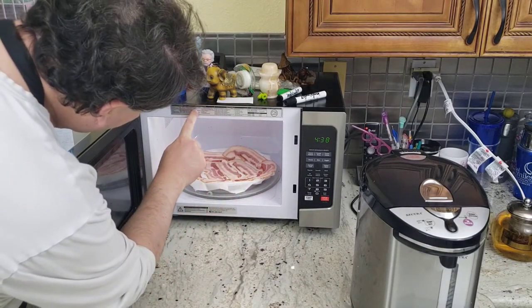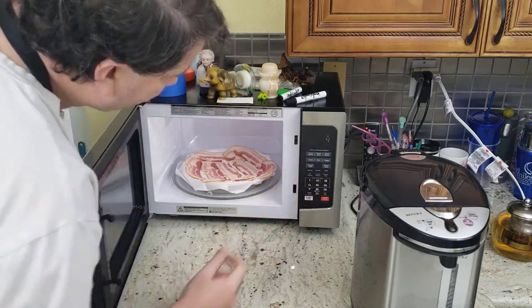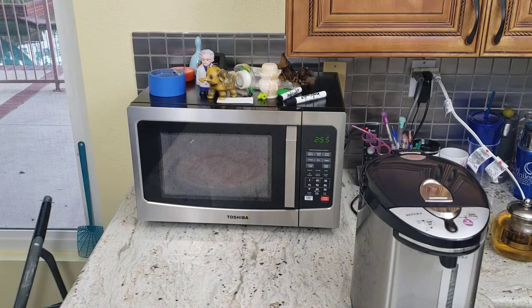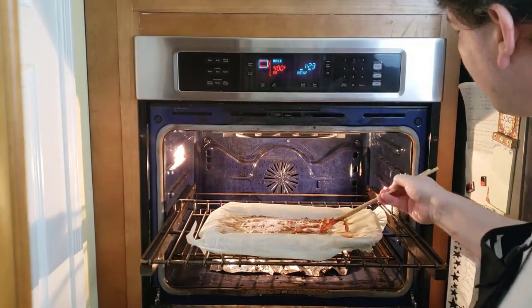Now it's about the microwave's turn. We use the settings from the microwave itself to see how long we should do it, and it says three minutes. We'll check after three minutes how the bacon looks. You can see there's just a little time left on the oven as well.